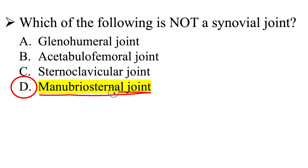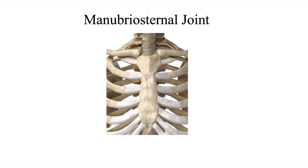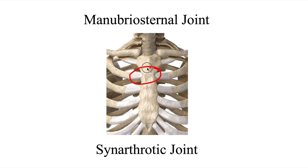The correct answer here is D, the manubrial sternal joint. The manubrial sternal joint is where the manubrium and the sternum meet. Right here on this joint, it is a synarthritic joint — that means it is immovable. There is no movement at this joint, meaning that it is not a synovial joint. It does not have a capsule around it; it does not have synovial fluid in it. It is just a synarthritic joint that is immovable.